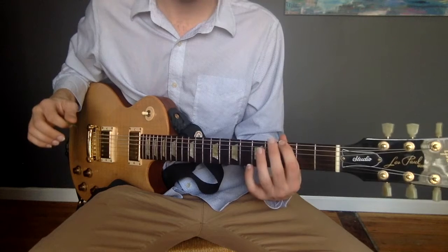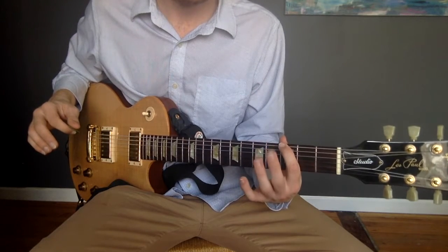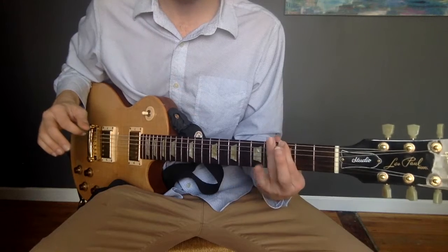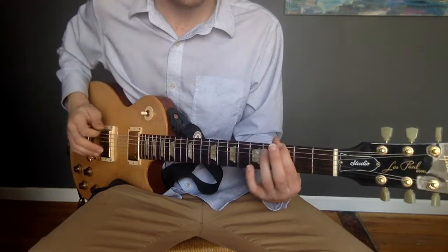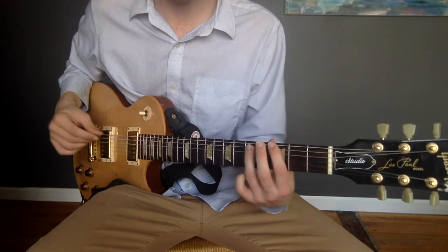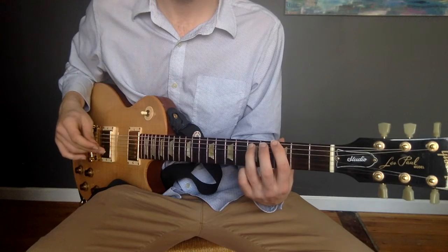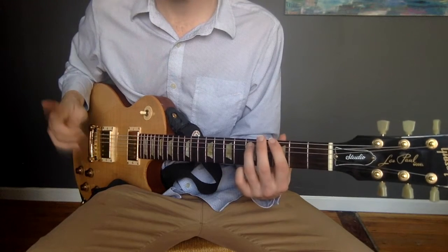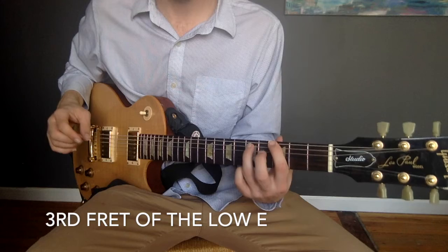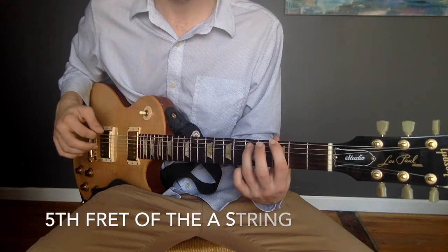When you make a power chord, this is the rule of thumb that applies for all of them. You take your third finger and move it two frets up. Up two frets is the fifth fret, and then down a string would be the A string. So the whole power chord would be the third fret of the low E string and the fifth fret of the A string.